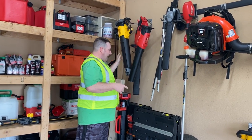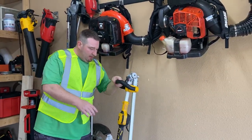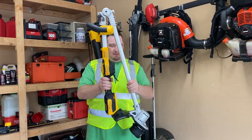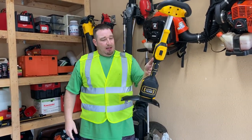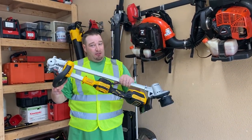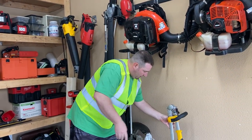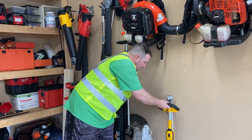And we also have the new DeWalt trimmer here — this is their new half-size fold-in-half trim. Be watching on that too, because once the season starts, we're going to get some stuff going here for you.